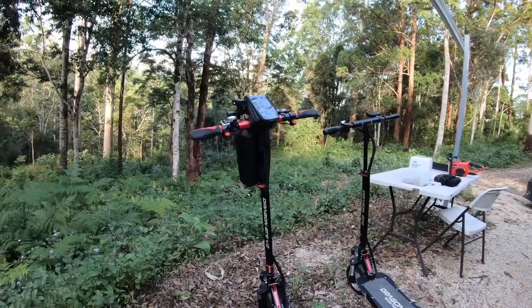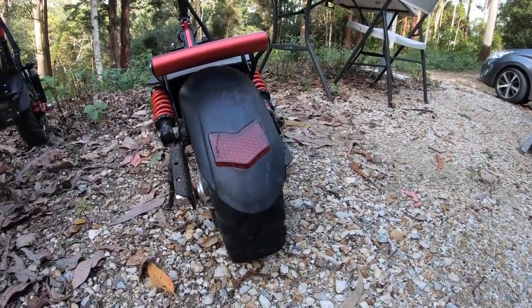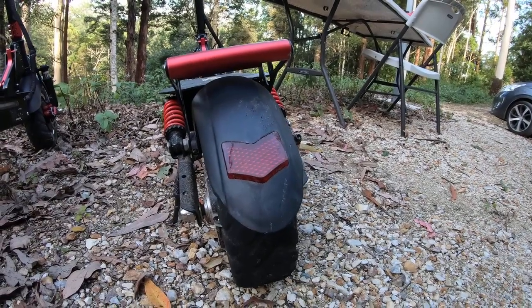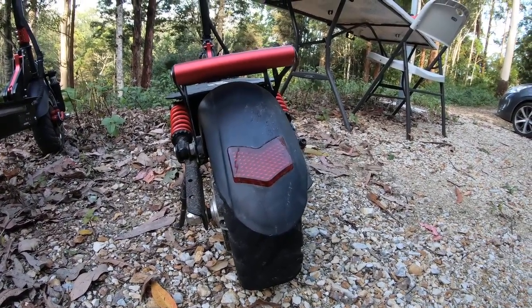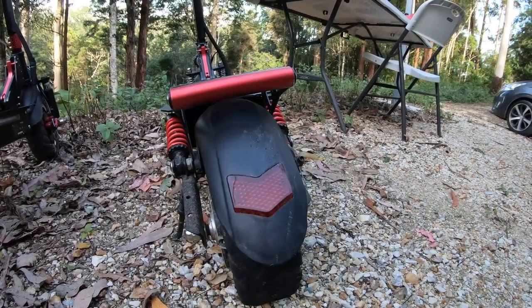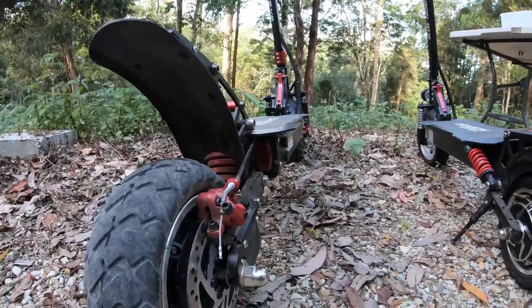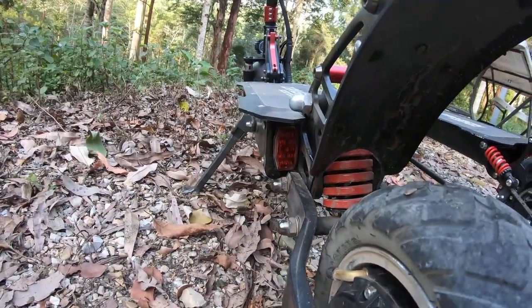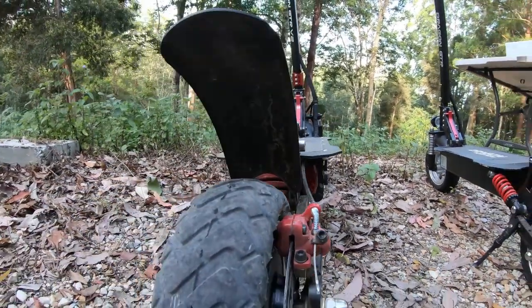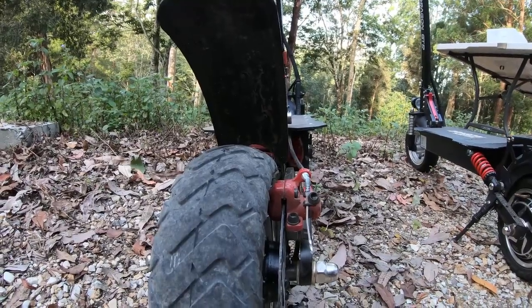One more thing worth mentioning as an important difference: on the GTR V2 original, the tail light was up the back where it's susceptible to getting wet, which can cause it to short out. It's never caused any long-term problems, but sometimes after a wet ride that light stays on until it dries out. Whereas on the GTR V2 2022, the brake lights are at the side, not in the path of escaping water — so you should expect that to be more durable.